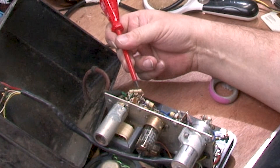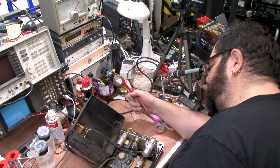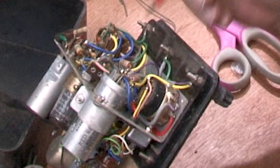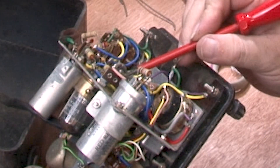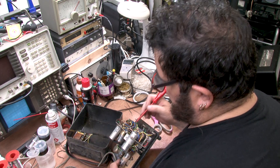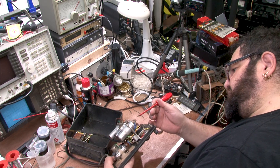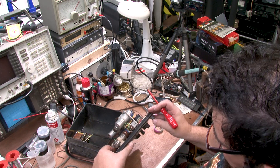This looks to be a newer type of resistor than any of the others that are in here. We've got a Hunts capacitor — our old enemy, the Hunts. We've also got this capacitor here which has got a crack right the way through it. And we've got this electrolytic here — this is a two-one-two, three-stage cap.